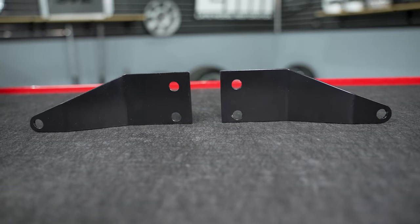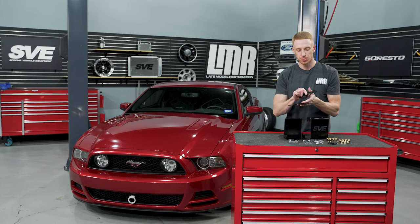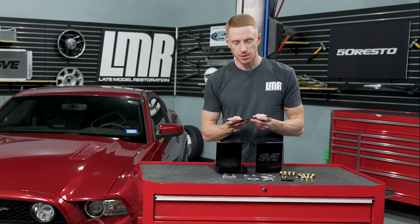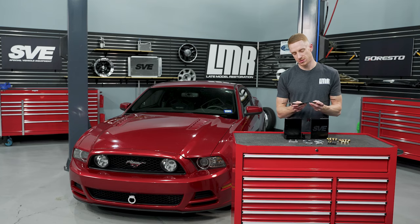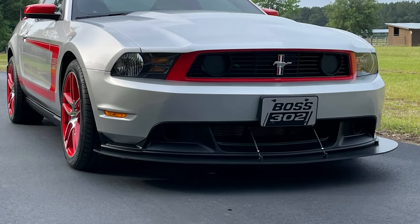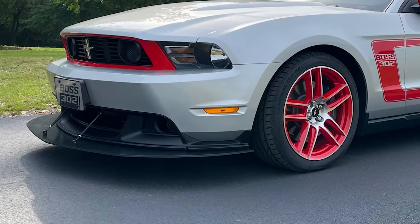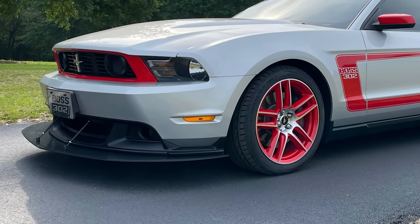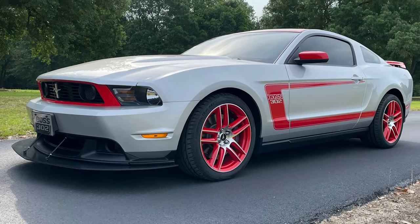Next are these little winglets — or their formal name, the splitter brackets. For most of you purchasing this SVE front tow hook kit, you won't use these. They're only for people who have installed a Ford original Laguna Seca front splitter, an aftermarket front splitter that uses splitter support rods, or if you're installing the tow hook onto a 2012 or 2013 Laguna Seca Boss 302.